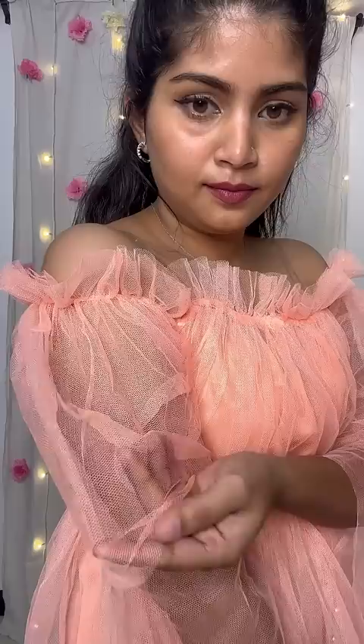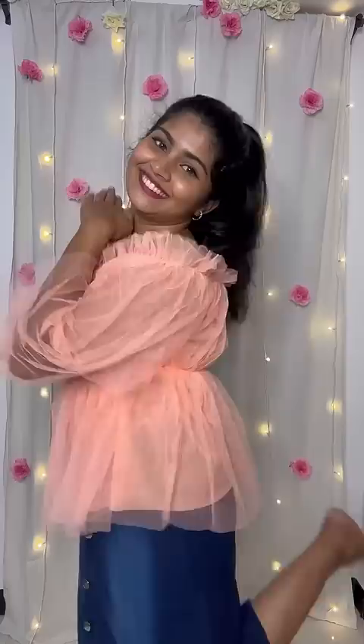Next one, this is a netflare top. The top is very quality, but I don't like it. The top is cute and cute vibes, but I don't like it.